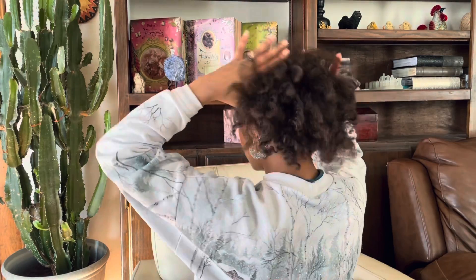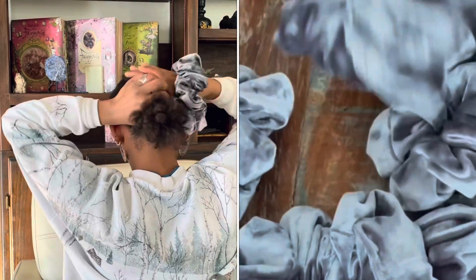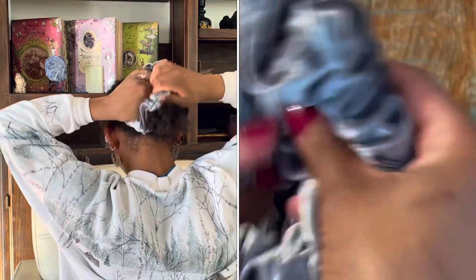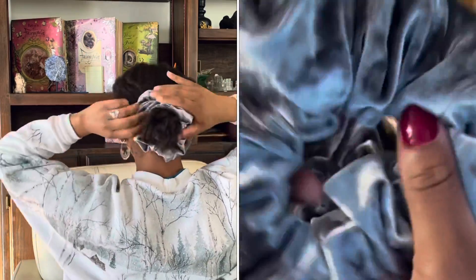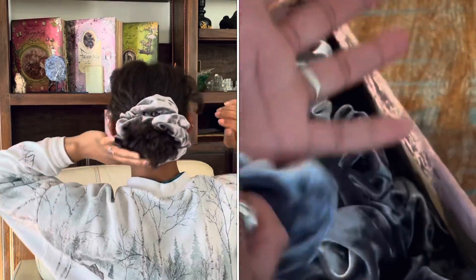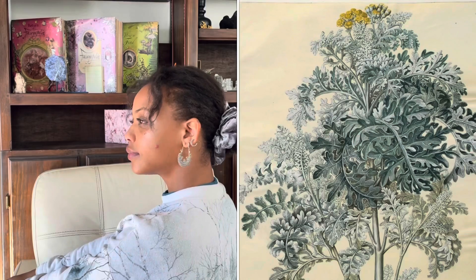This next one is called Dusty Miller. Dusty Miller is this gorgeous silver and gray toned velvet. I love this tone — it's just such a beautiful light gray. I think it complements a lot of neutral toned styles. Dusty Miller is actually a gorgeous velvety textured plant that gives the illusion that it's silver. I really like this one.